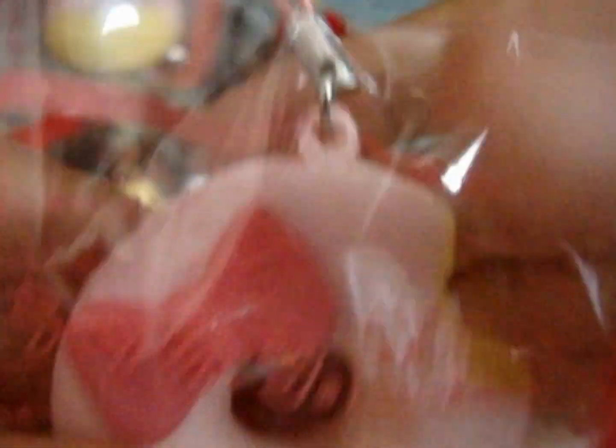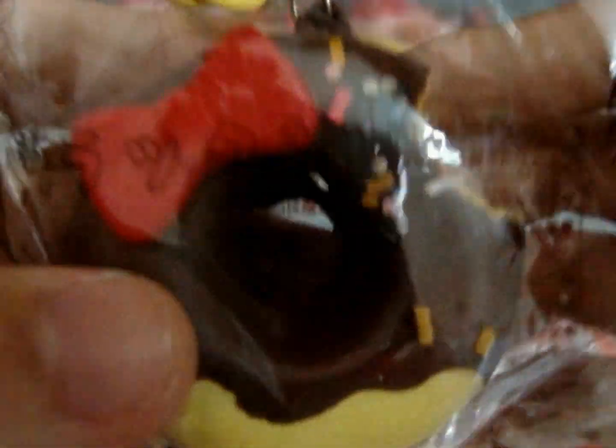This squishy comes with a stretchy cell phone strap and the license tag is right here. That's the Hello Kitty pink donut. And this is the Hello Kitty chocolate donut — it also comes with a stretchy cell phone strap. Really soft, and here's the license.